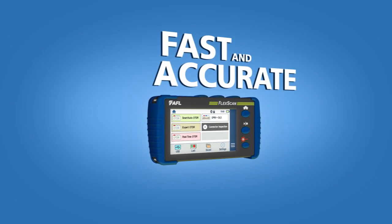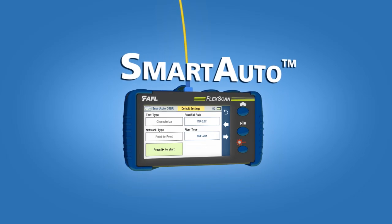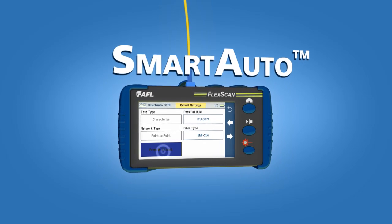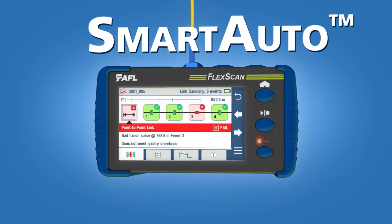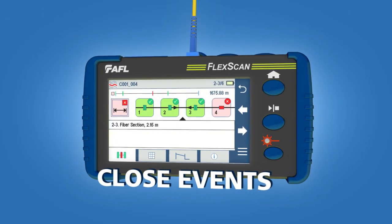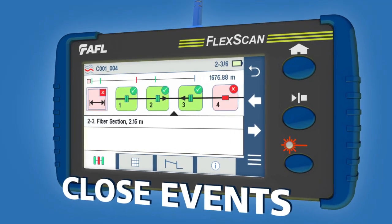FlexScan is both fast and accurate. With the push of a button, FlexScan's patent-pending smart auto technology quickly and precisely detects, locates, identifies, and measures network components and faults. It can show closely spaced events without sacrificing the range needed to test long fibers.